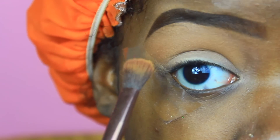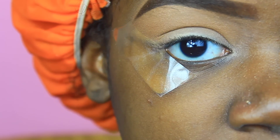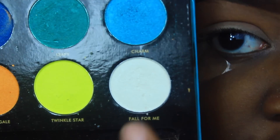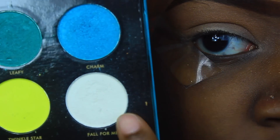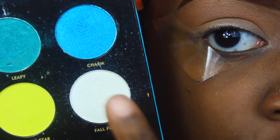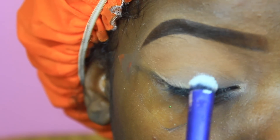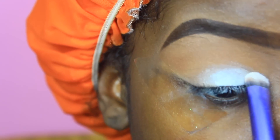I would recommend doing this because on my other eye I did this part first — adding the white shadow. I'm using this white shadow from my Little Miss Grace palette by Sedona Lace. I'm going to apply that all over my lid first so that the color won't get too lost when you're applying the other oranges on your eye. I'm just going to pack this color all on my eye.